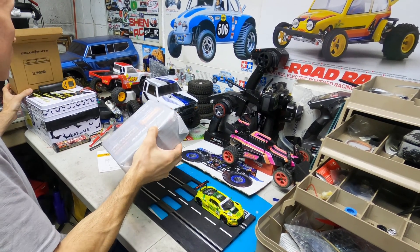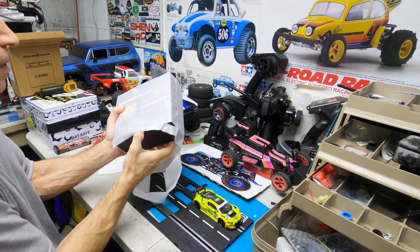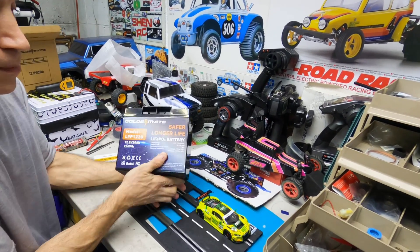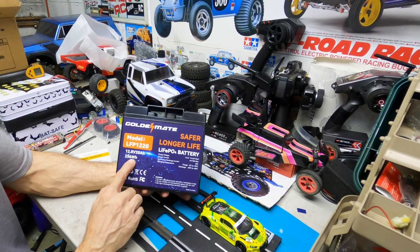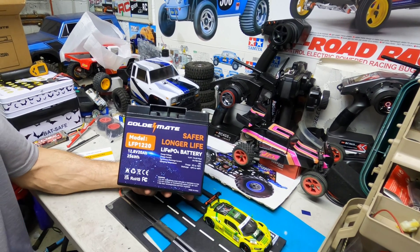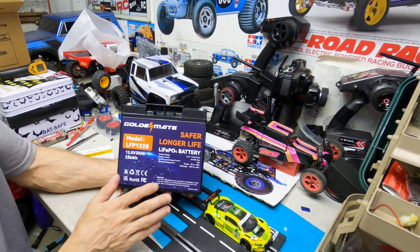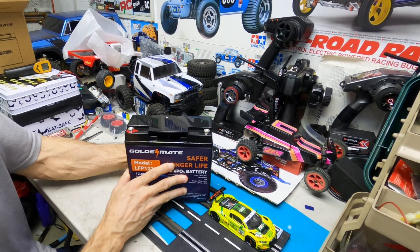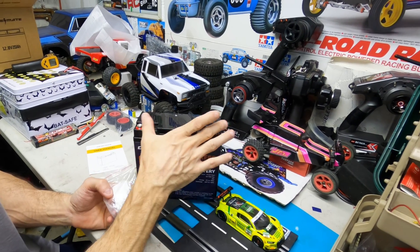It's pretty hefty. Oh, it looks nice. And this one here is a 256 watt hour, and it's a LiFePO4 battery. They're not like the lithium ions or the LiPo packs that catch fire. These are much safer, so that's nice. So what I'm going to do is, they also sent me the screws here to screw down into the power taps.